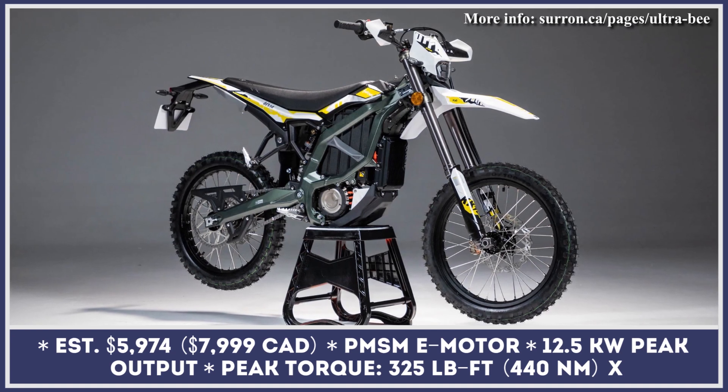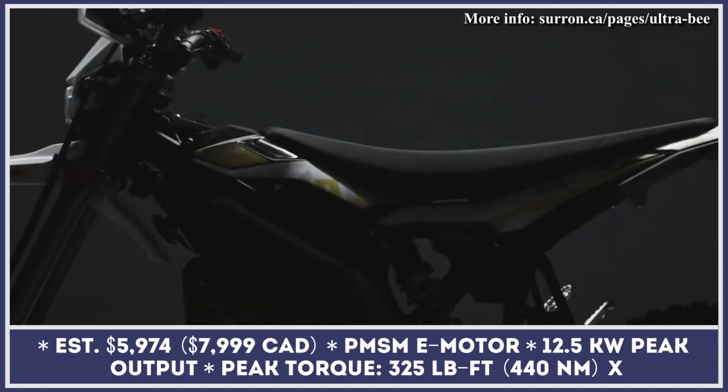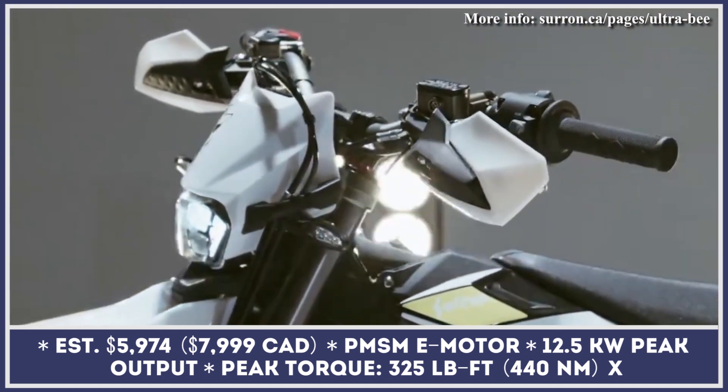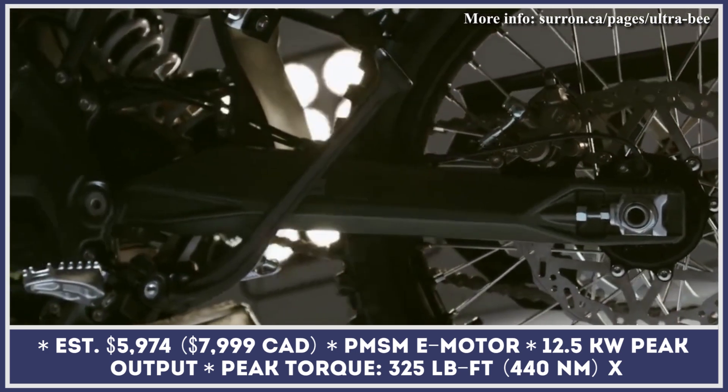This middleweight off-road model received a revamped electric powertrain that consists of a permanent magnet synchronous motor and a 74-volt 55-amp-hour lithium-ion battery pack. The powertrain generates 12.5 kilowatts of peak output and 325 pound-feet of peak torque.